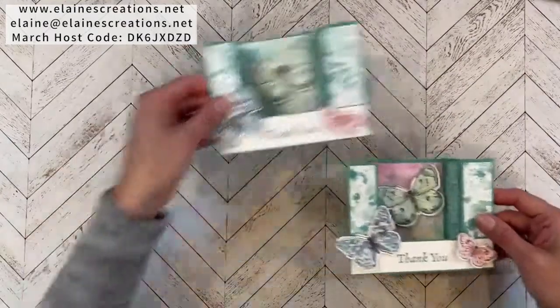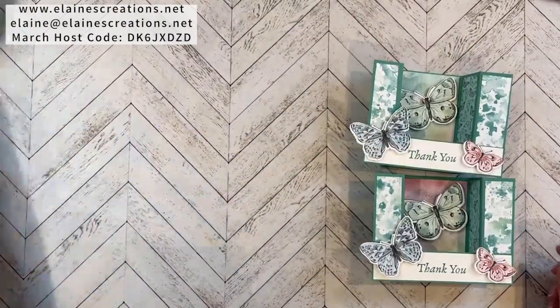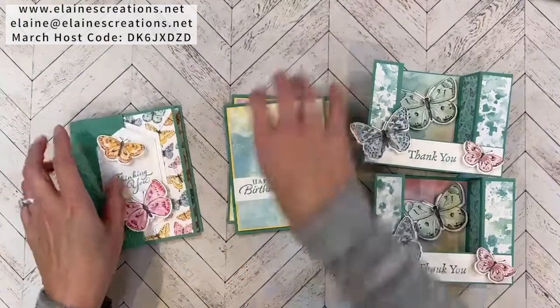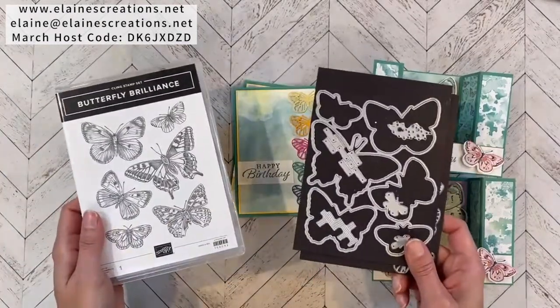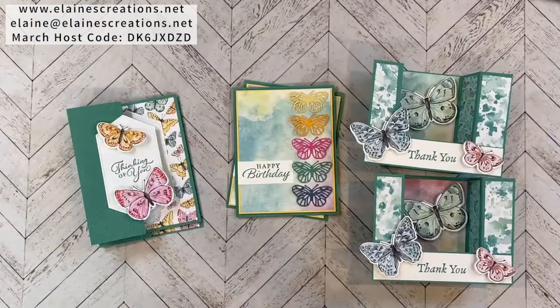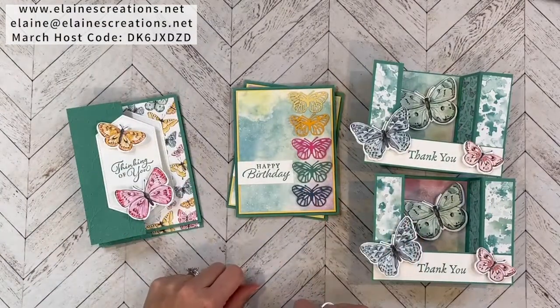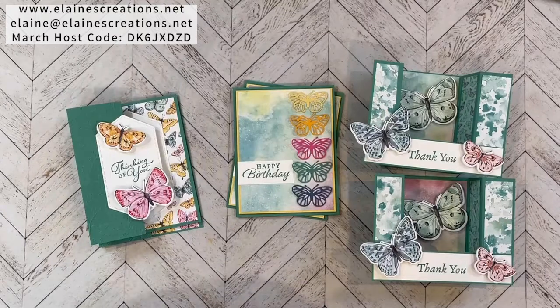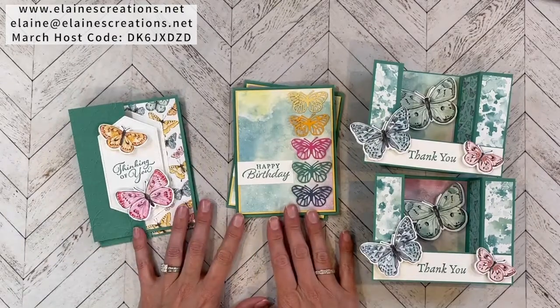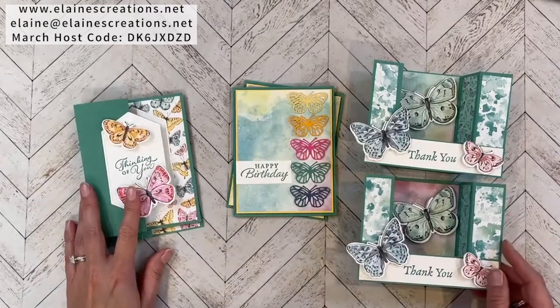I'm offering a free card kit for the Butterfly Brilliance Bundle, consisting of supplies for three designs. When you purchase the Butterfly Brilliance Bundle, you'll receive this card kit for free. Or when you place an order over $30, email me and let me know you'd like this card kit for free using the March hostess code. This card kit is only available during March because the Butterfly Bijou designer series paper is only available during March. Thank you so much for watching — don't forget to subscribe to my YouTube channel and check out all my other Butterfly Brilliance videos. I'll see you next time!